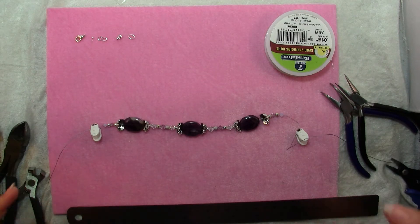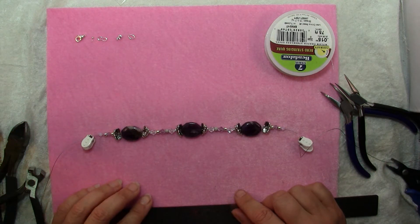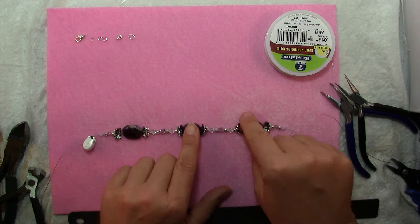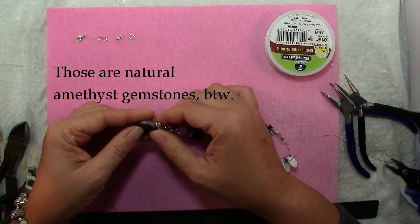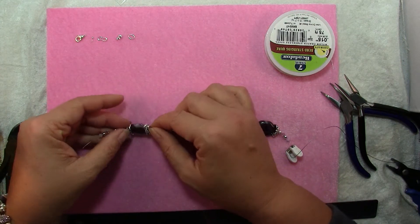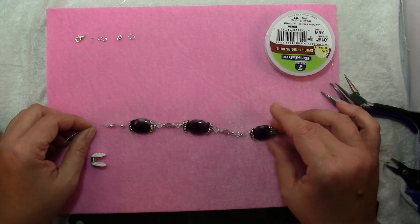To make this bracelet you will need an assortment of focal beads, bead caps, spacers, and Swarovski crystals. What I have are 20mm x 15mm gemstones — these purple ones. These bead caps are actually oval or square in shape so they fit right onto these flat shaped stones. I have 3 of those and 6 bead caps.